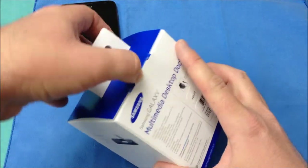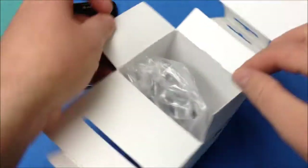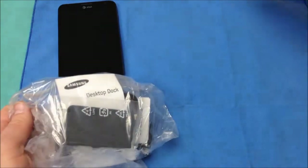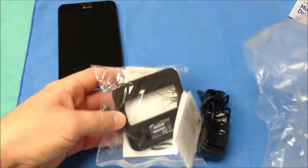So it is pretty standard packaging. Let's go ahead and get this out of the box and take a look at what all you get with the dock. So of course you have a bag of goodies here. Let's set that box out of the way and we will take a look at what all comes with this multimedia dock.